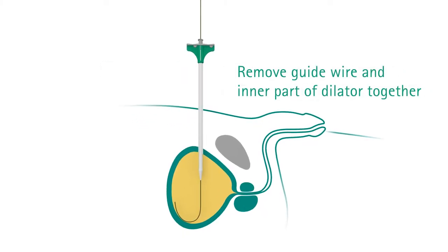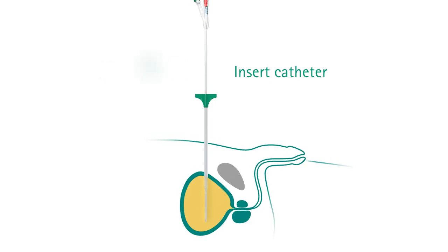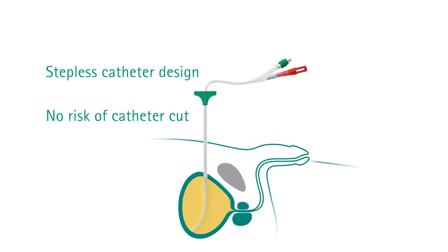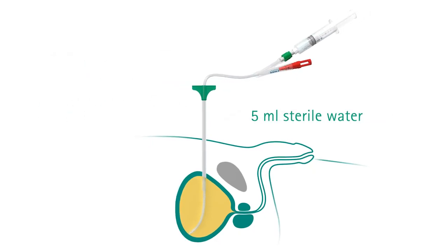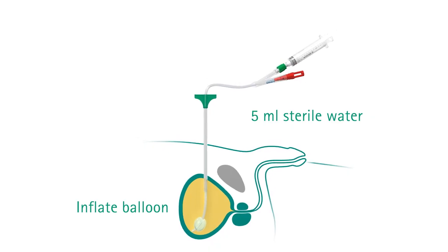Now withdraw the guide wire and the inner part of the dilator. The sheath remains in place in the bladder. Now insert the catheter into the sheath. More than half of the catheter's length should be inside the tube before you take the small syringe already filled and inject the 5 milliliters of sterile solution into the valve.